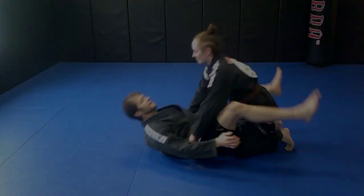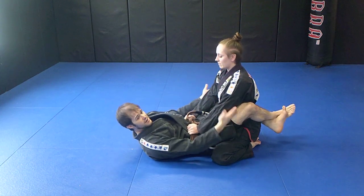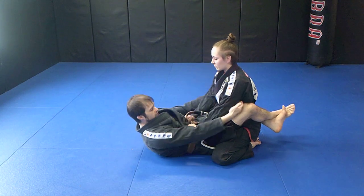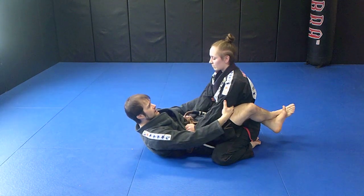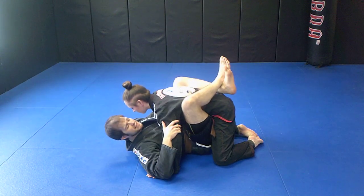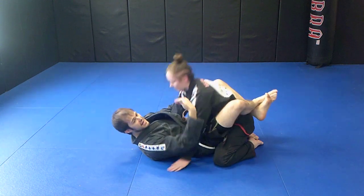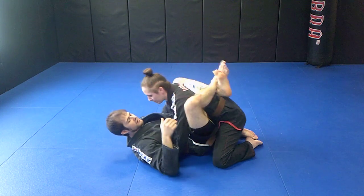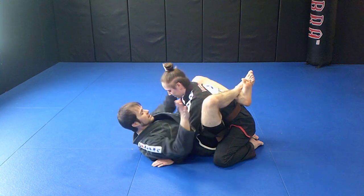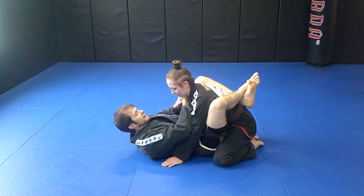Basic jiu-jitsu, here we go. My partner is in my full guard. First things first, I don't want her up here — I want her close. I'm going to reach up and grab the collar or the elbow. I like the elbow — I'll flare her elbows out a little bit and bring her forward with my legs. Once this happens, I take an extra second to walk my guard up just a little bit.